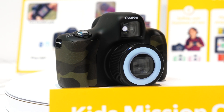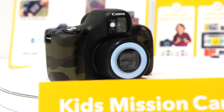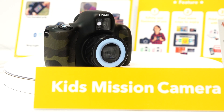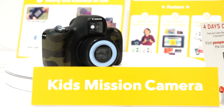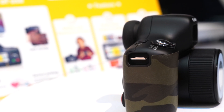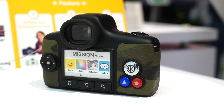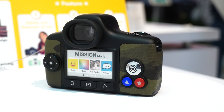What we have on display here is the kids' mission camera. The mission camera is a new concept that we've come out with, and the general premise of it is to start kids out at a very young age. The camera is actually targeted close to that 6 and up age range.